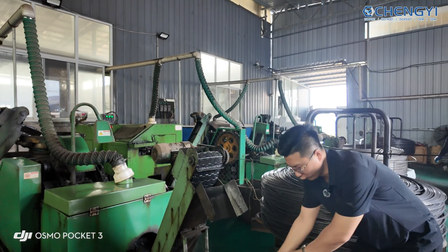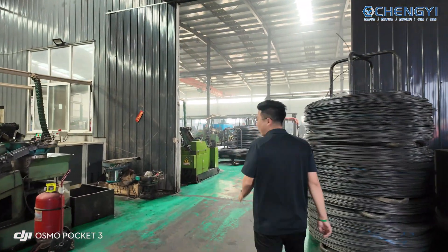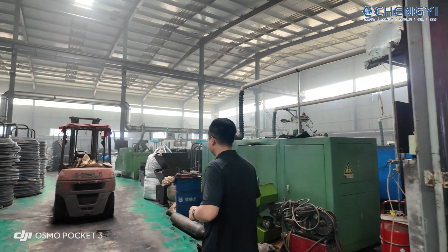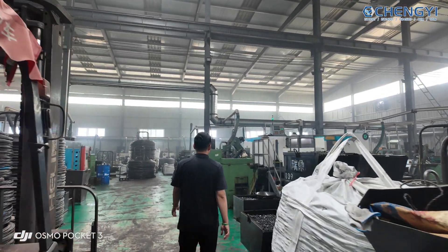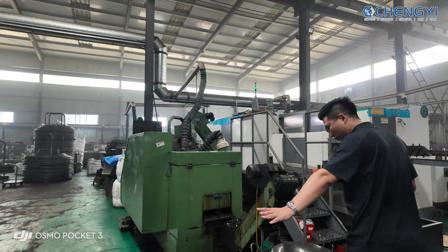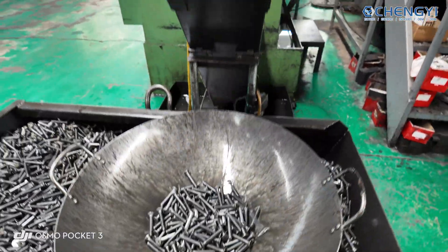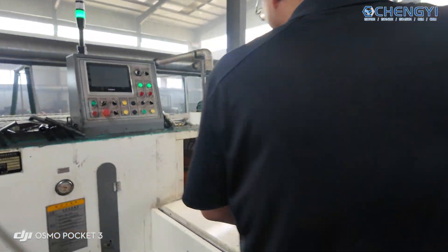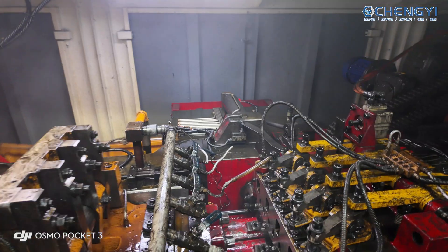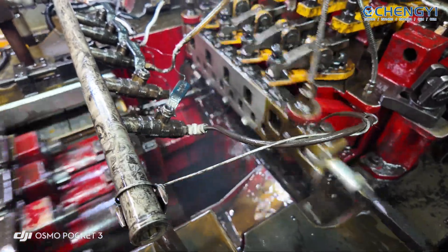And then we put them down inside. Our factory has about 100 machines — holding machines. This is our coding machine inside. These are three models and all of them are the fastest machines in China.